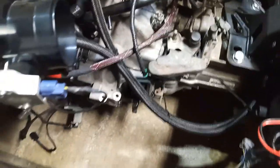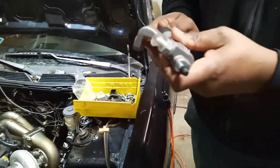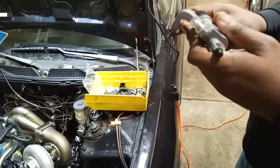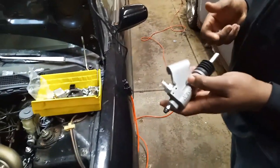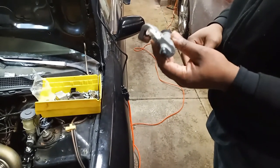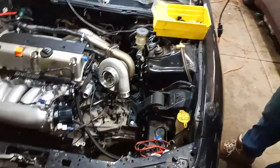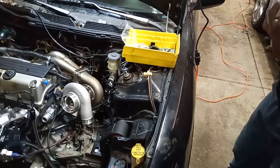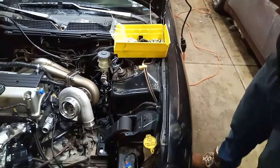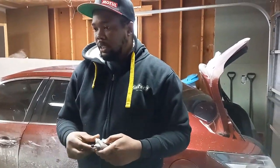He's about to put the clutch slave down there. It's a K-tune one — so that's what we were talking about on the live stream, the issue with the stock slave cylinders having the delay. We went ahead and got the K-tune slave and we also got the K-tune master, so we'll be changing both the master and the slave. That should get rid of the delay when activating the clutch. Because we got the K-tune one, it comes with a nice dash-3 AN fitting so we're not gonna have to run the stock clutch line.